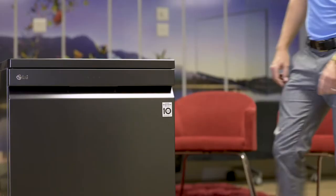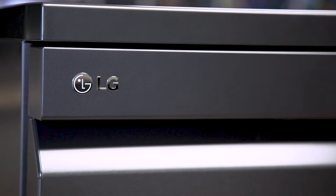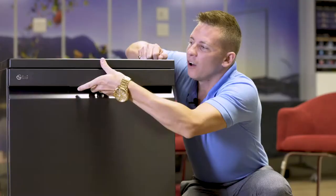No one likes washing the dishes. Let's talk about a solution for you. This is the new Quad Wash. Let's look at what makes this unit so special.